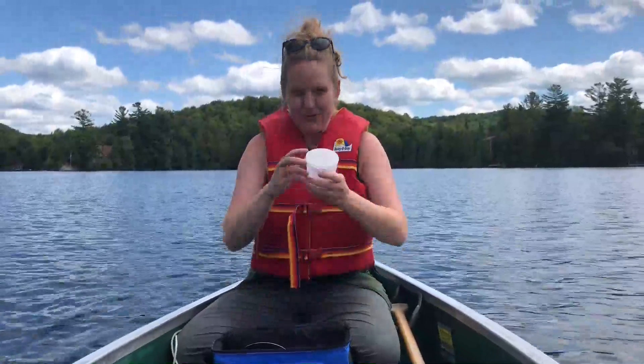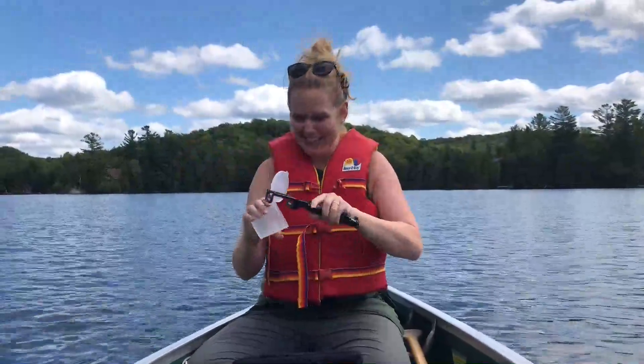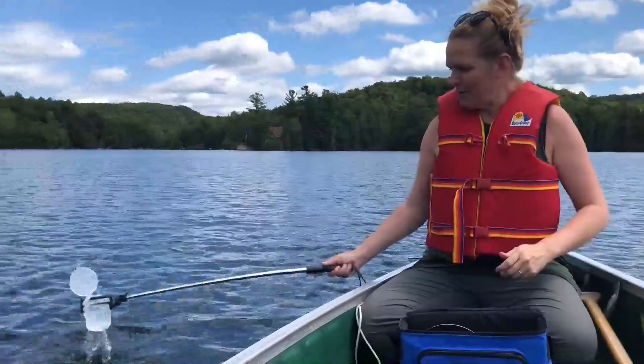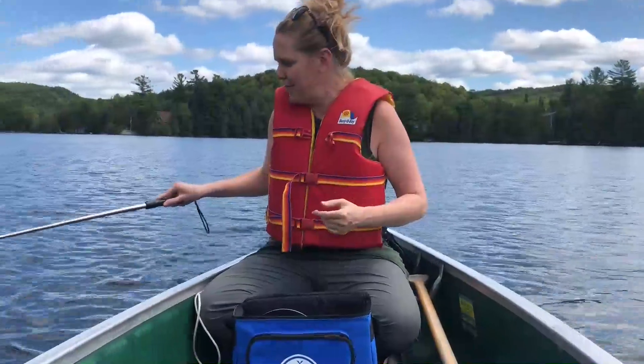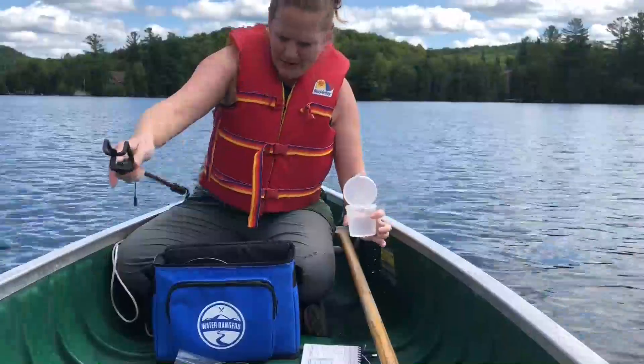We're first going to use our sample cup. We also include a reacher stick, and this is going to allow you to reach the water if you're a little bit far away. Always rinse your cup three times in the water that you are about to sample. You're never going to put your fingers inside the cup — it's going to contaminate, especially if you have sunscreen. I'm going to take the sample below the surface and bring it into the boat.